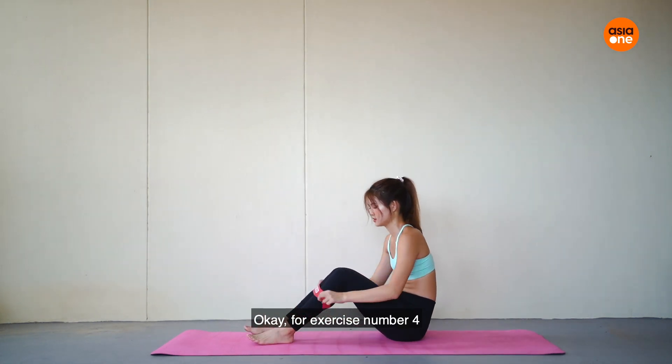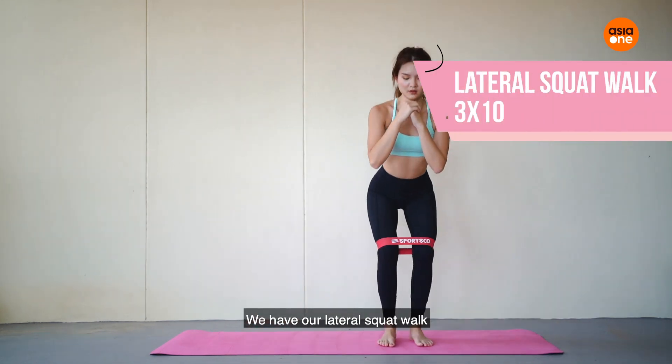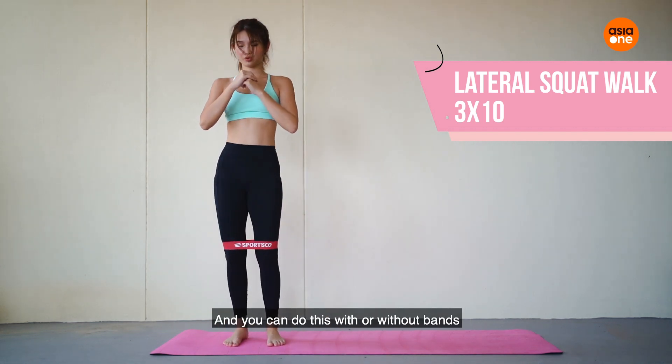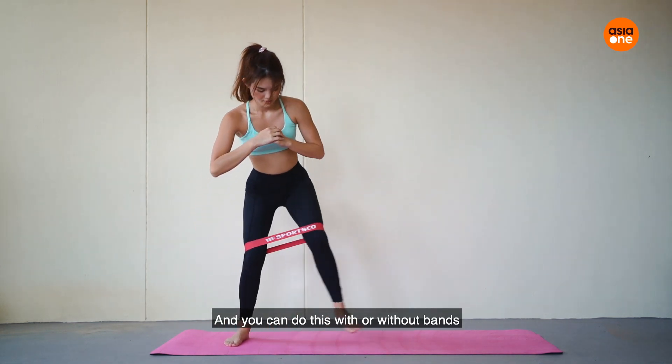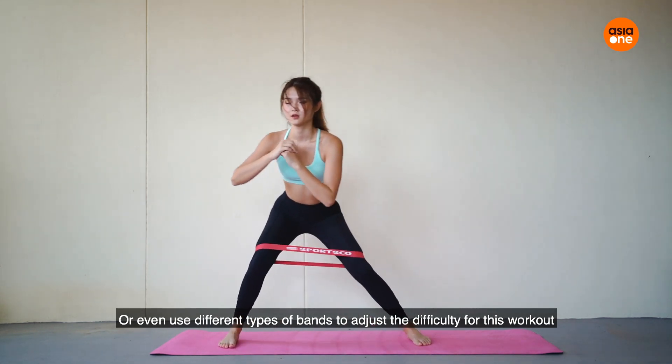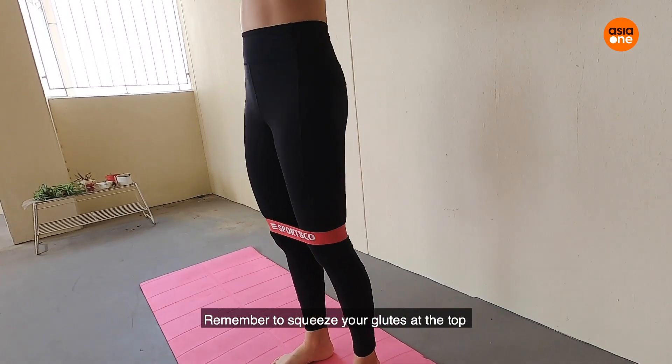For exercise number four, we have our lateral squat walk. For this one we are doing three sets of 10 reps, and you can do this with or without bands, or even use different types of bands to adjust the difficulty for this workout. Remember to squeeze your glutes at the top.